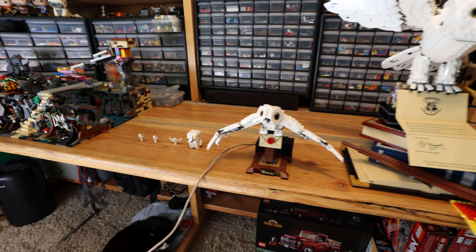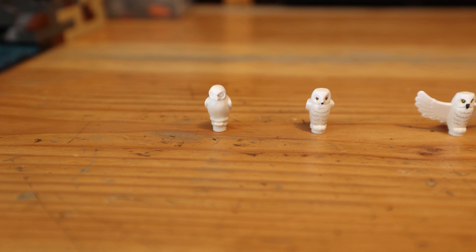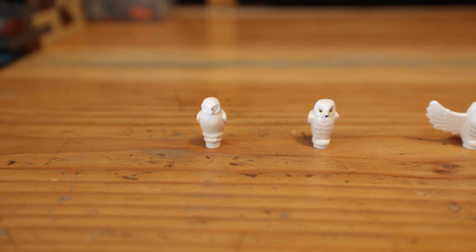This is every Lego Hedwig there is. They first start out very small. So this is like the old one from back in the day where there's not even any color printing on the Hedwig face.